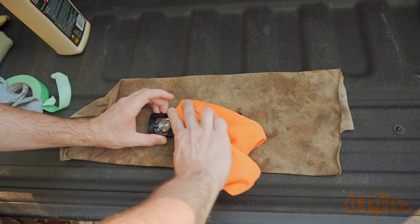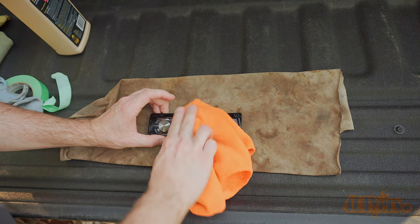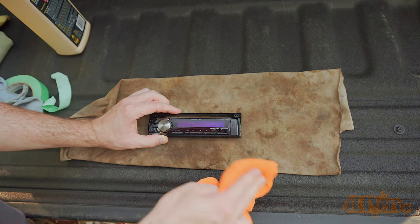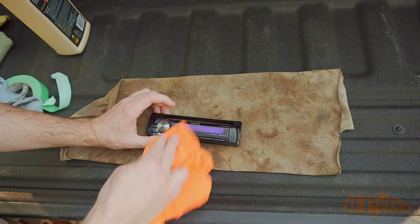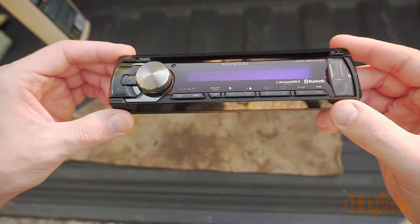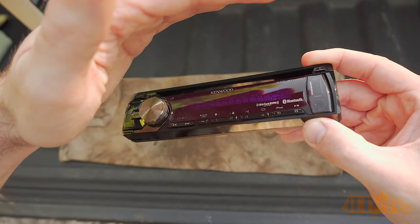I'll have a review on this product in the future. Once it's been evenly applied to the surface, fold over the cloth to a dry area then polish off the leftover residue. With this being a glossy surface you'll be left with a clean glossy finish. If you were to apply it to a satin style interior trim such as a door panel or dashboard, you'll be left with a satin finish and I'll show you that in a moment.